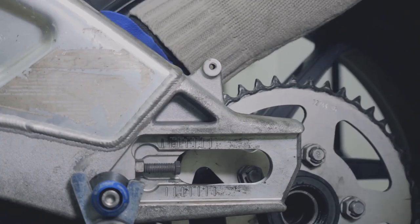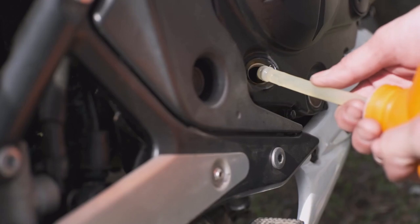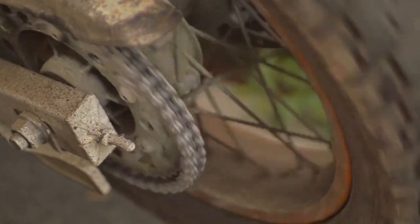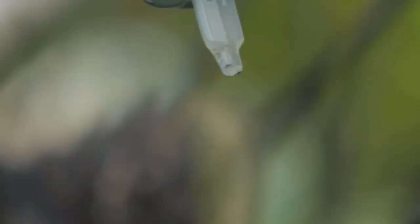Just like any other moving part, your chain needs regular cleaning and lubrication. This prevents rust, reduces wear and tear, and ensures smooth operation. Aim to clean and lube your chain every 500 miles or so, or more often if you've been riding in wet or dirty conditions. A good chain cleaner and a dedicated chain lube are your best friends here. When you lube your chain, apply it to the inside of the chain while rotating the rear wheel — this ensures even coverage.